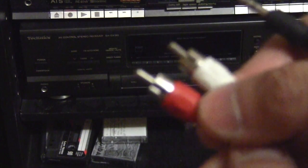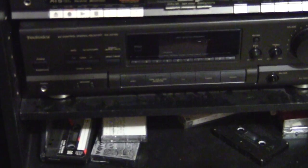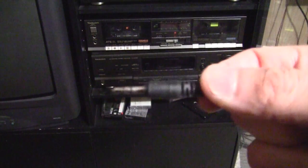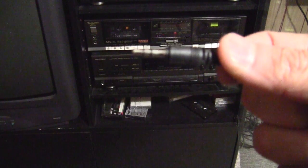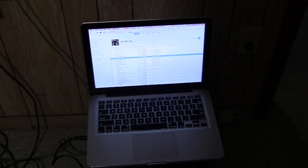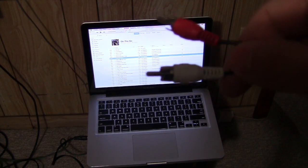You're going to look for the red and white inputs. In this case I'm plugging the red and white into the VCR section. Here's my computer, and I've connected the RCA in the back of the amplifier — red to red and white to white — on the VCR input channel.